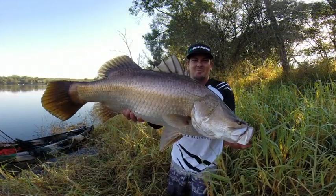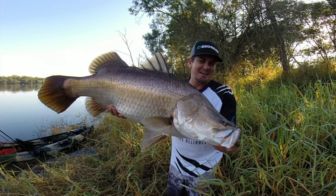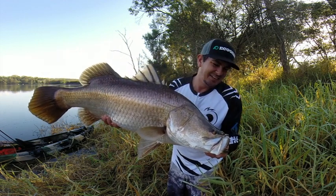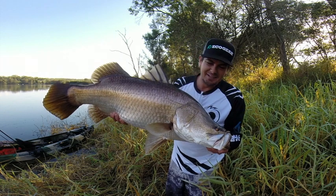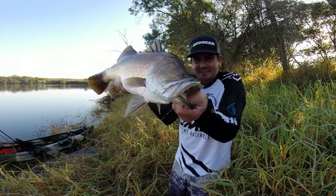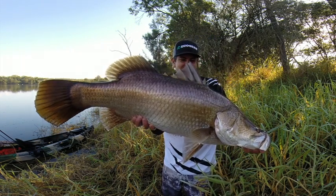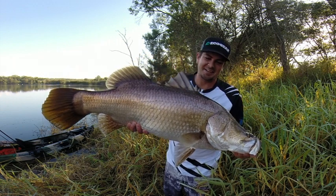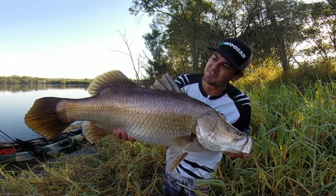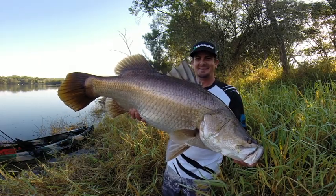Look at that. That's so cool. Geez, that's an awesome fish. That's a trophy fish, especially for Brisbane!